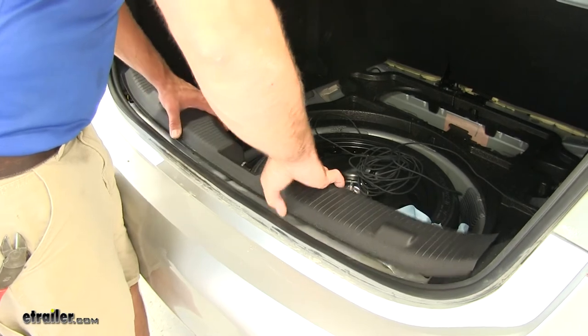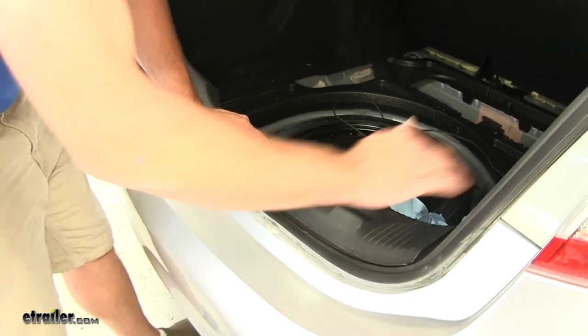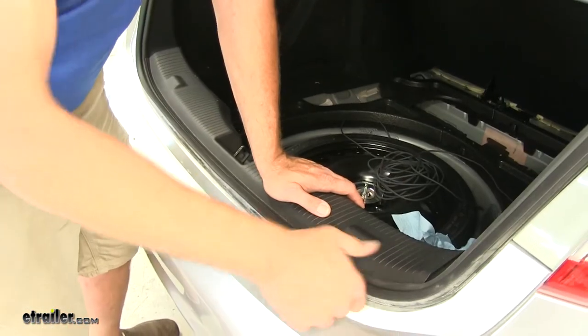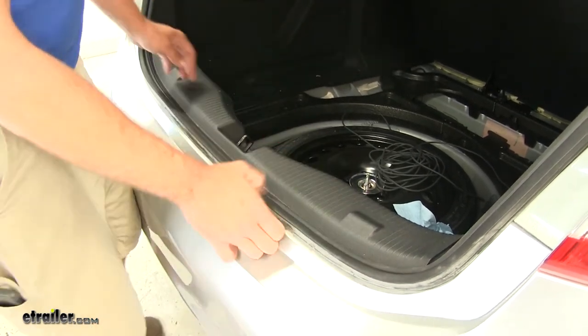Then we'll bring our rear fascia back in. Just want to align those tabs and pop down going across. Just like on the side, pull that weather stripping — it'll come up and over the edge.